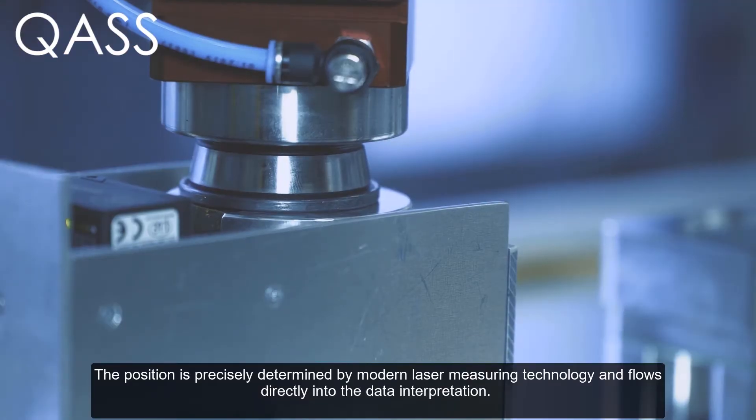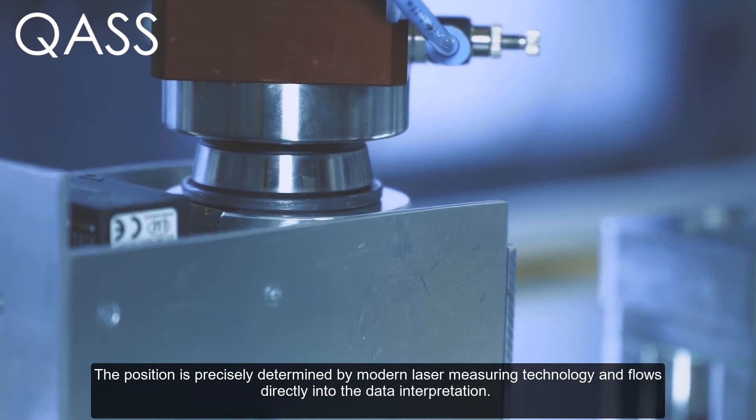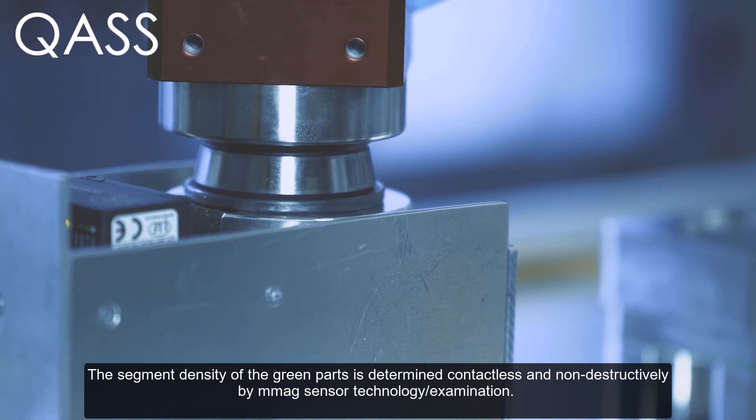The position is precisely determined by modern laser measuring technology and flows directly into the data interpretation. The segment density of the green parts is determined contactlessly and non-destructively by micro magnetic sensor technology.